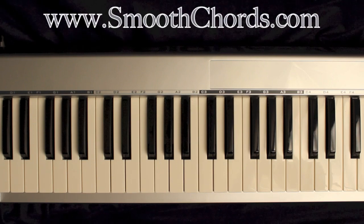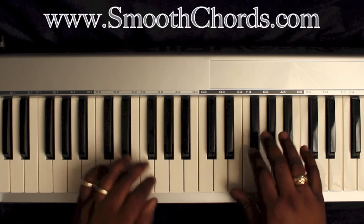This lesson will cover a song titled The Worship Medley, recorded by Tye Tribbett.